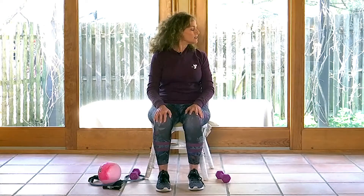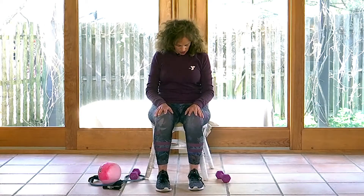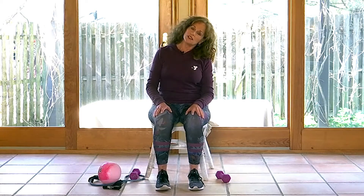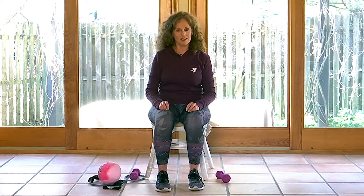Let's just do a few head turns. I'm going to turn to my right, looking past that shoulder, coming back to center, and turning to the left, and back to center. I'm going to tilt my chin to my chest, then look all the way up to the ceiling, and come right back to center. Tilt the right ear toward the right shoulder, bring your head back up, and the left ear toward the left shoulder, and back up. You should feel energized and ready to go.